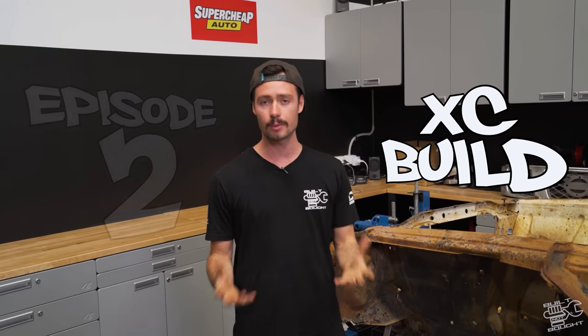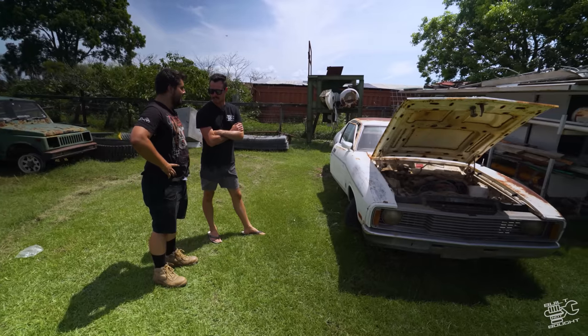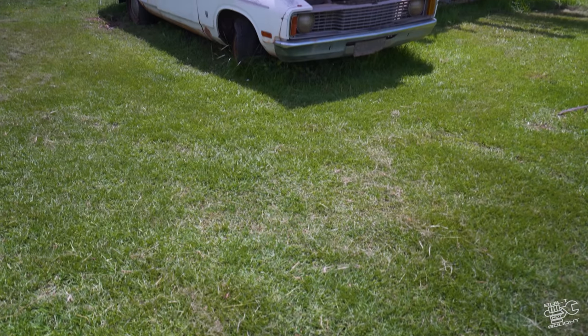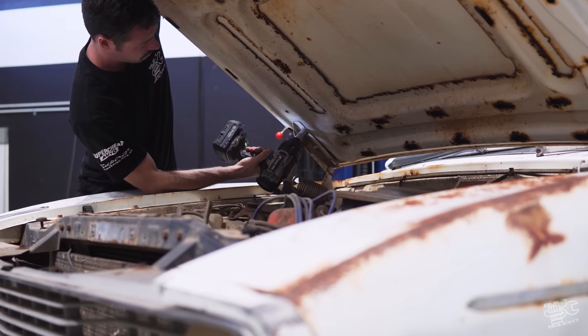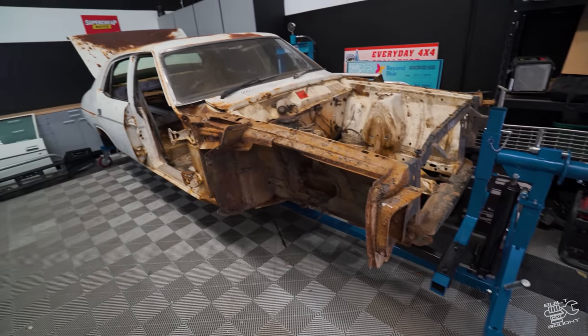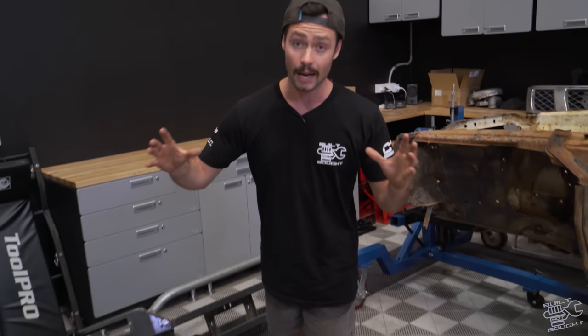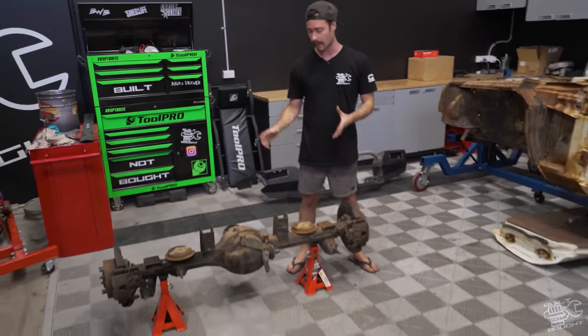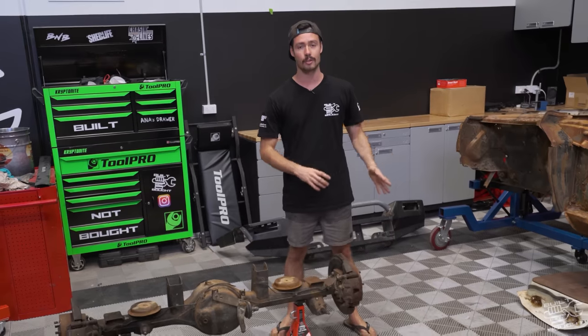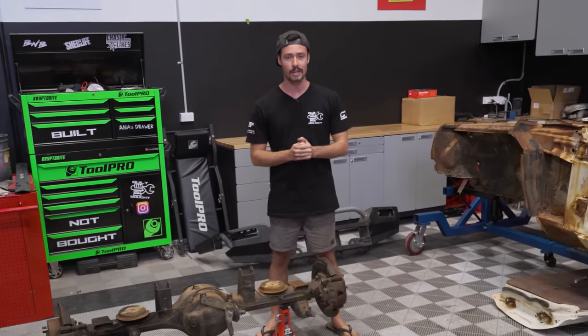Welcome back to episode 2 of the XC build. In episode 1 you saw us find the car — a 78 XC Falcon. We stripped it completely down to a bare body, pretty much subframe chassis. In this episode we're going to start building our own chassis, and I'm going to be using these GU Patrol diffs, which we'll completely strip and make fit our custom chassis for the XC.